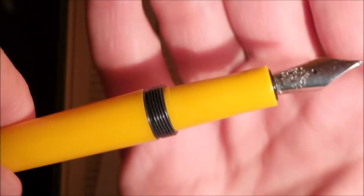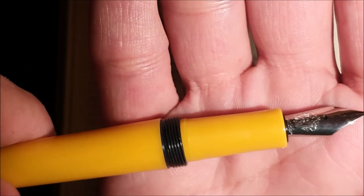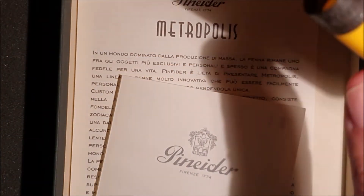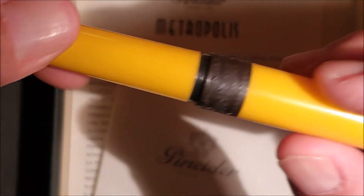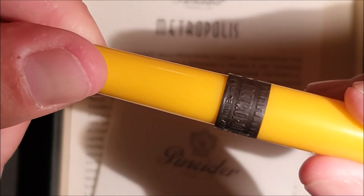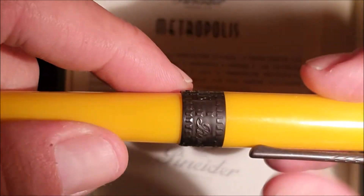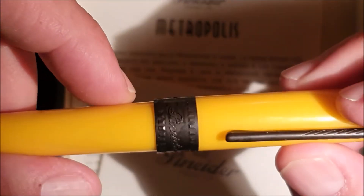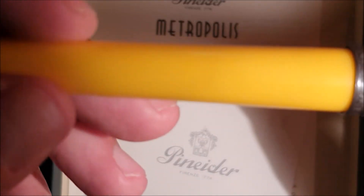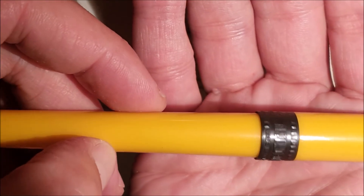Il pennino — andiamo a vedere com'è. Dovrebbe essere un M in quanto l'ho acquistata come M, ma devo ancora vederlo. Si avvita, sento un click, stringo ancora. Sulla veretta c'è la scritta Metropolis, e dove allineata con la clip invece la scritta Pineda. Ho visto anche un Made in Italy sotto la scritta Metropolis. (The nib — let's take a look. It should be an M since I bought it as M, but I still need to confirm. It screws on, I hear a click, tightening further. On the band there is the inscription 'Metropolis', and aligned with the clip the inscription 'Pineda'. I also spotted a 'Made in Italy' below the Metropolis inscription.)